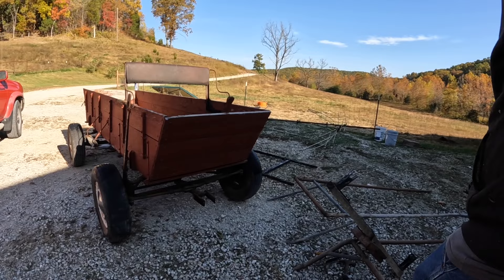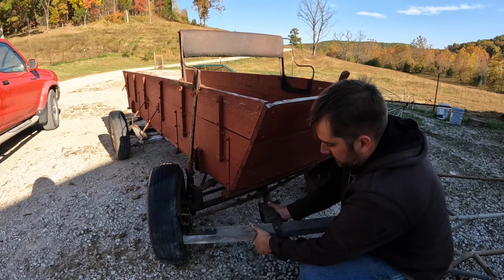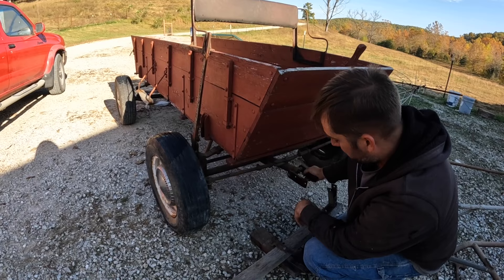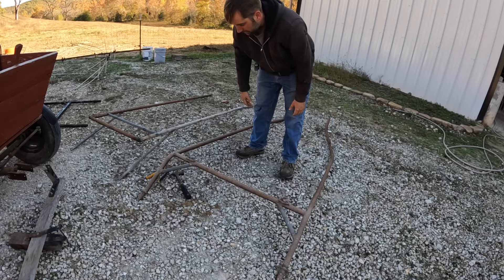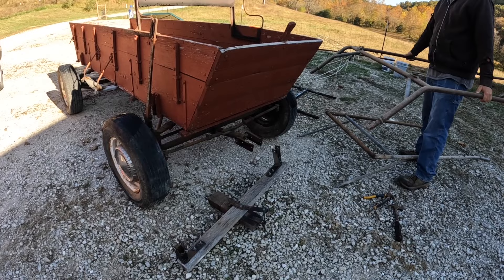Somebody had altered it to go from a team hitch to a single horse hitch with shafts. This sat inside here like this, and when you would turn it would hit the tire, not allowing you to have the full turning radius. So that was as far as you could turn with the way they had it set up. What I'm going to do is build my own shaft so it goes down and this can turn as sharp as it wants to turn. That's our project for the day.